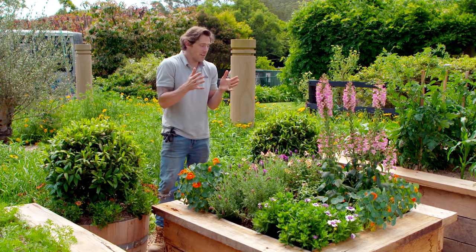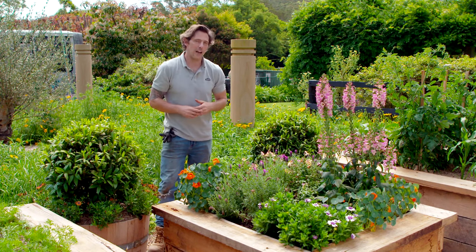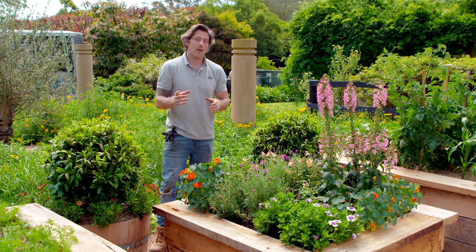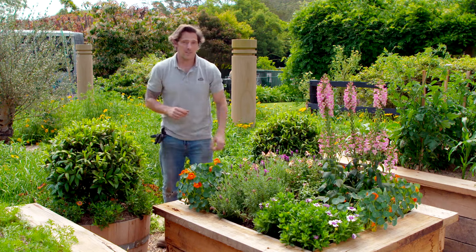With spring coming to an end, the garden is absolutely filled with flowers. You might remember this bed that I built about six weeks ago — it is looking fantastic. But with the heat of summer coming, there's plenty to do.